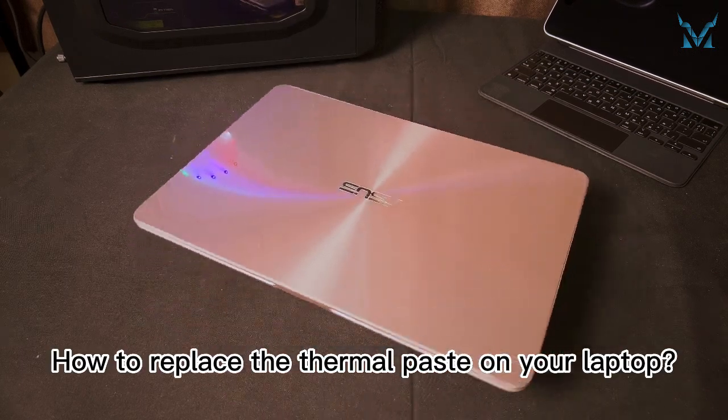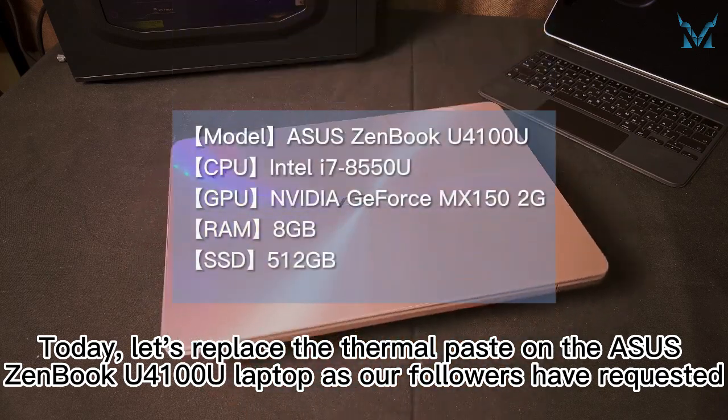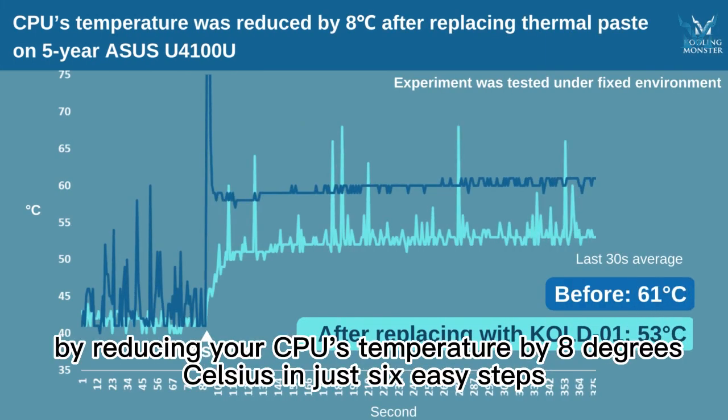How to replace the thermal paste on your laptop. Today, let's replace the thermal paste on the ASUS ZenBook U4100 laptop as our followers have requested. Get ready to revitalize your laptop by reducing your CPU's temperature by 8 degrees Celsius in just six easy steps.